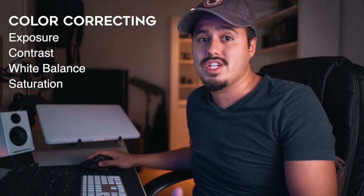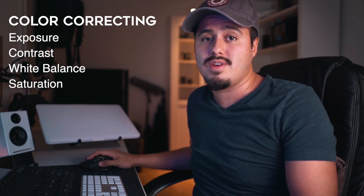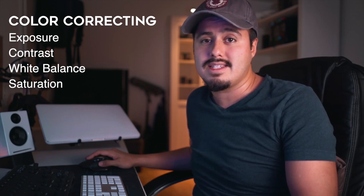So I basically start with the color correcting. When I color correct, I adjust the exposure, contrast, white balance, and saturation. In other words, I fix the problems so that the shot looks the same as it was when you shot it.